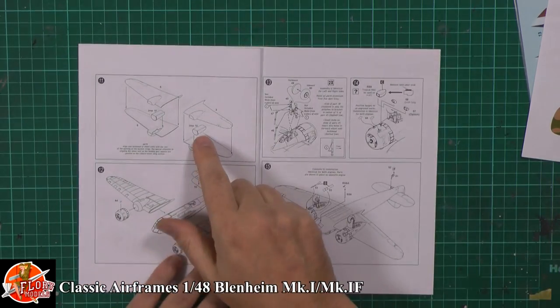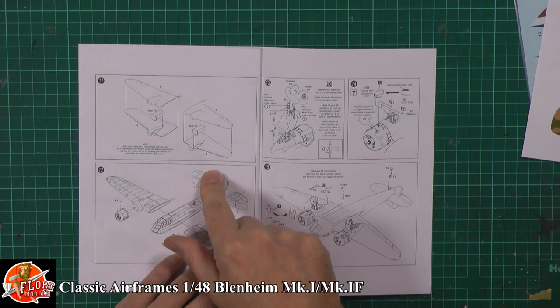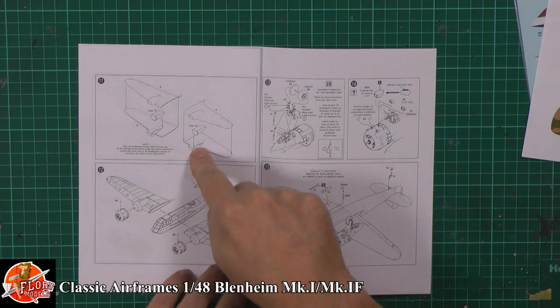Down here on step 11, pretty straightforward. You've got those wheel wells going in, and then you've got the actual system of the two halves of the wings going together. It does say here: note, align the rear bulkhead of the wheels with the rear opening of the bottom of the wings. Pay special attention to aligning the wheel well so that the landing gear mounts are parallel with the inboard lower wing surface — i.e. make sure it's seated correctly once it's in there.